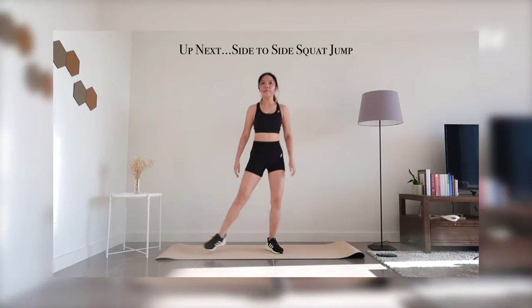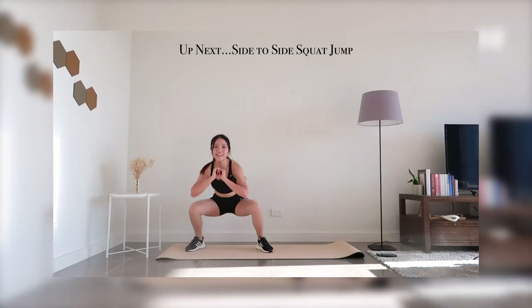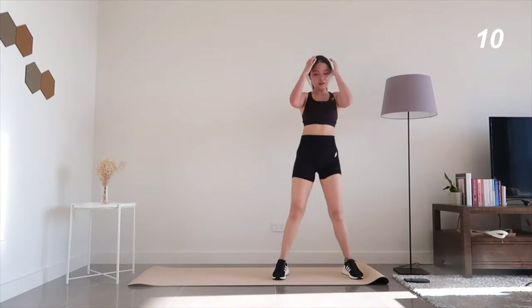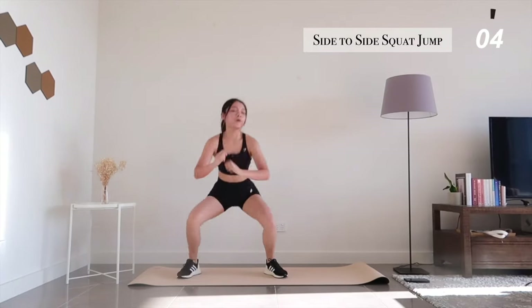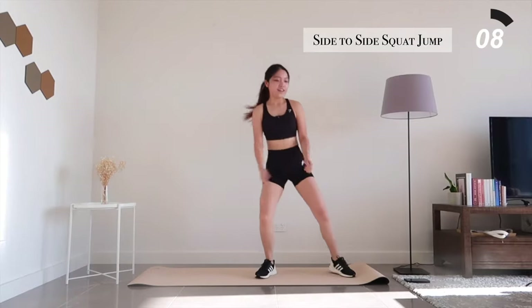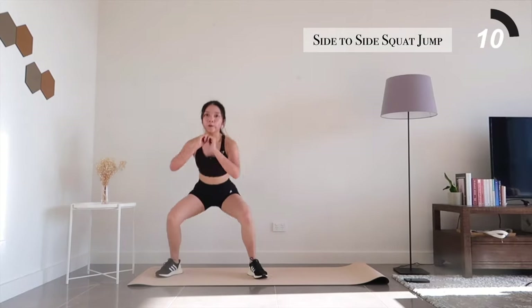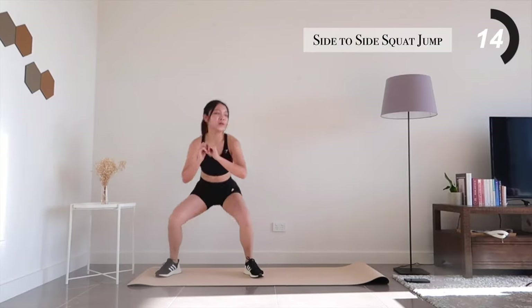Going back to our first exercise, side-to-side squat jumps. If you're starting to run out of breath and feeling really tired, feel free to take a break and continue later on. But if you're alright and you think you can enjoy it further, go for it.